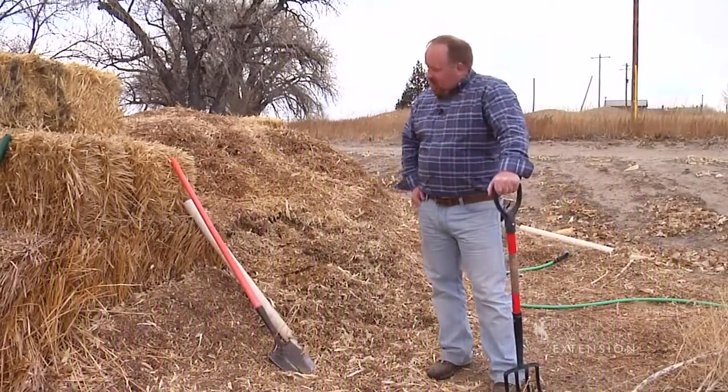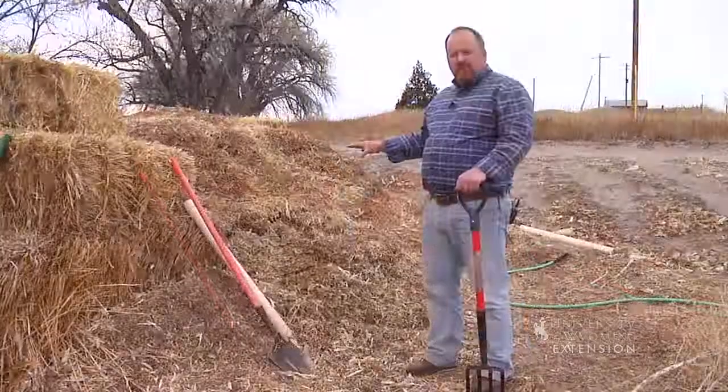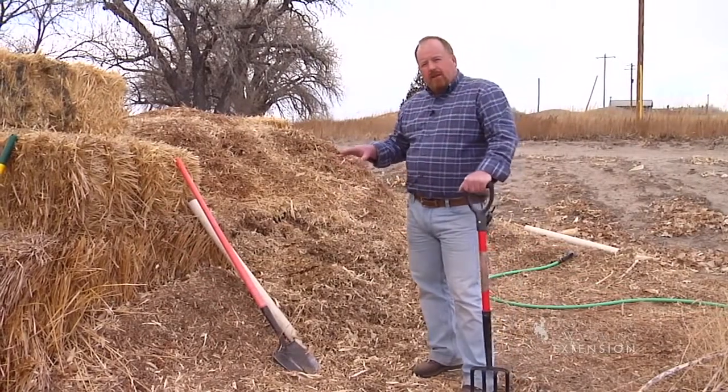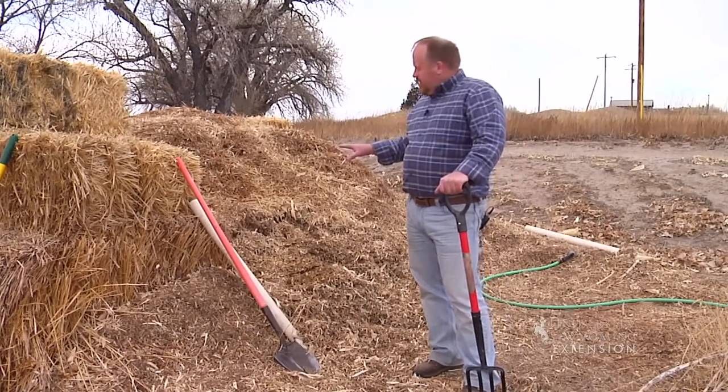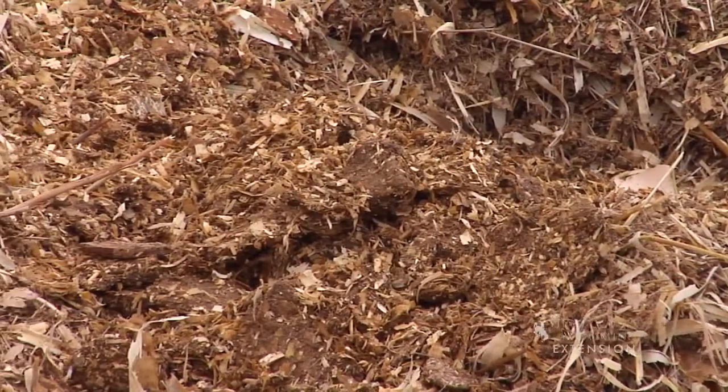Last time I was talking about the ingredients you can start a compost pile with in the spring. Now I want to talk about how we manage the compost pile. When I teach people about a compost pile, I really want them to understand that they now have millions of pets that we call microbes. Last week we talked about how to feed them; today we want to talk about how to take care of them.